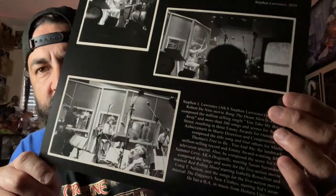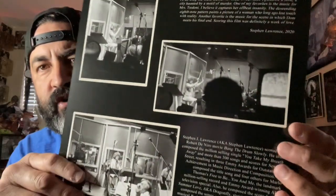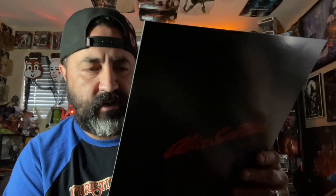I've never heard of this composer before, but it says Steven Lawrence scored the Robert De Niro movie Bang the Drum Slowly. He also composed a million-selling single, 'You Take My Breath Away,' and more than 300 songs and scores for Sesame Street, resulting in three Emmy Awards for outstanding achievement in music direction and composition. So yeah, this guy has done a lot of work.